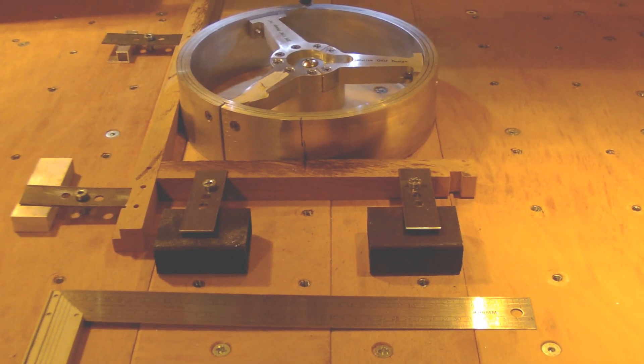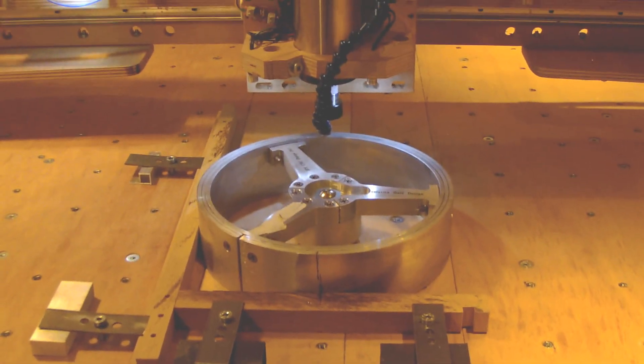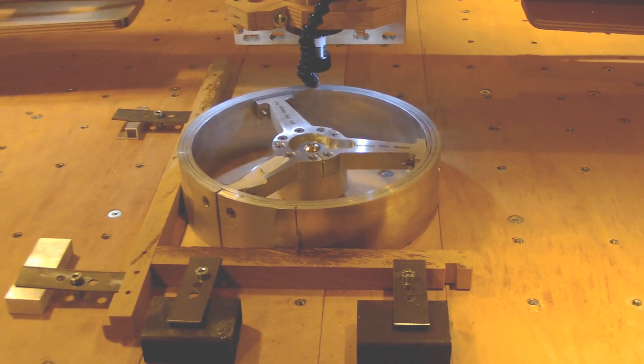Hi all, welcome back to the shop. Today we are working with the CNC milling and we are going to make the groove on the face.